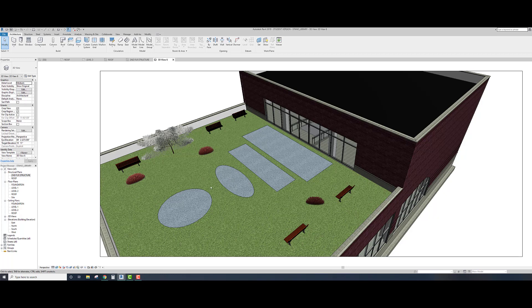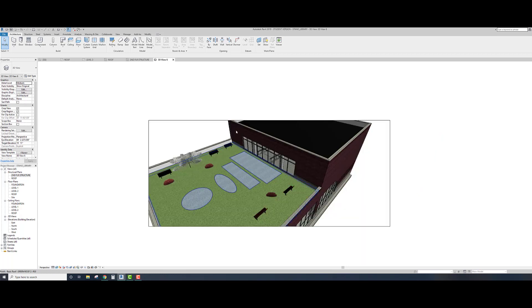There we go - look at that, it showed up. So that's how you can adjust what's on your green roof.